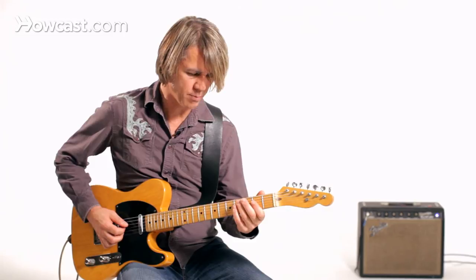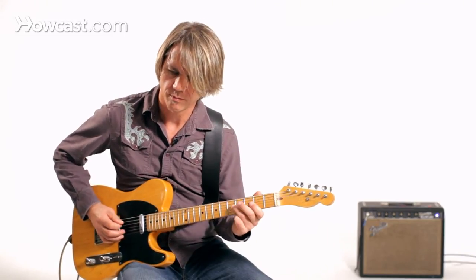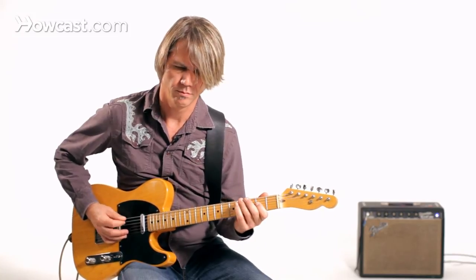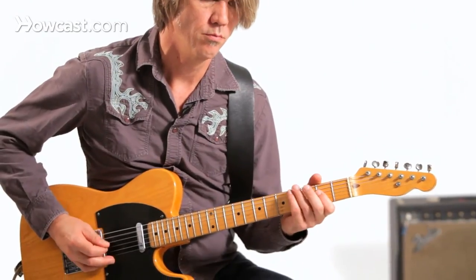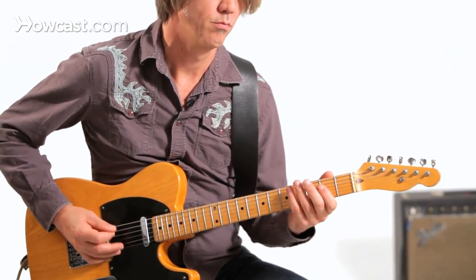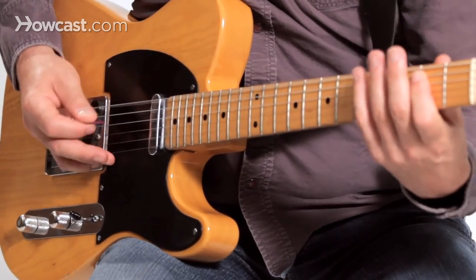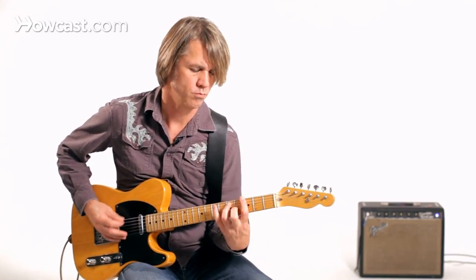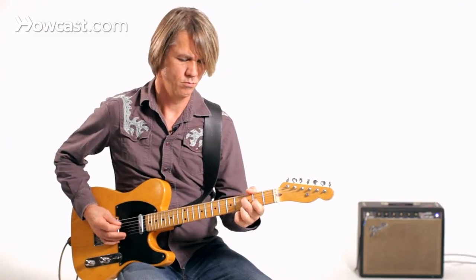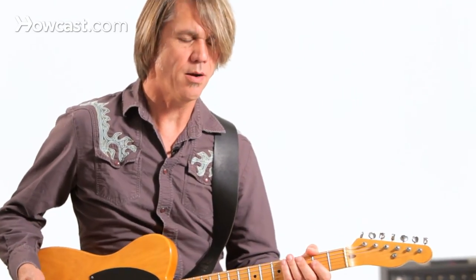I could do something that's got even more activity going on, or go up here for something that's got kind of some of that boogie-woogie sort of pattern to it.